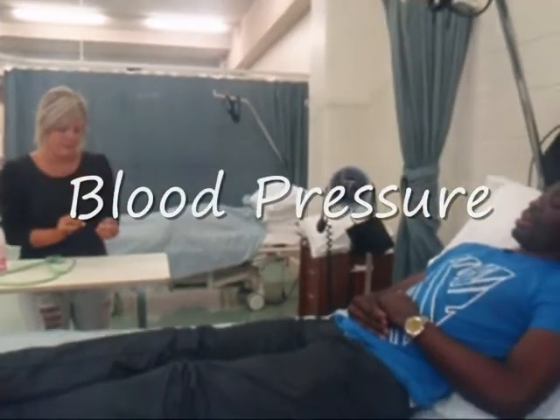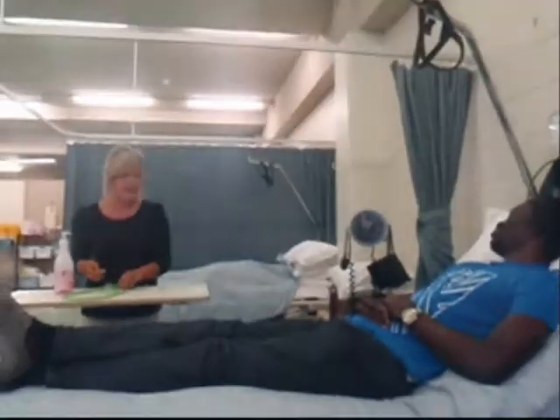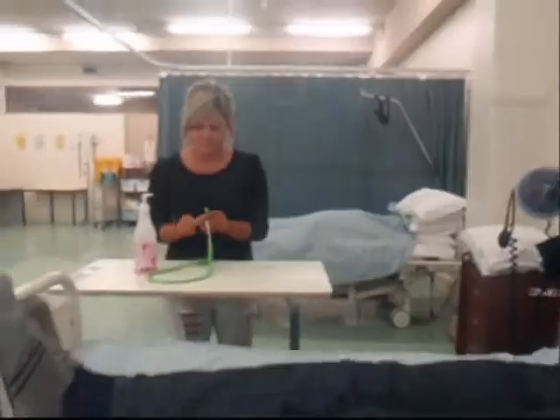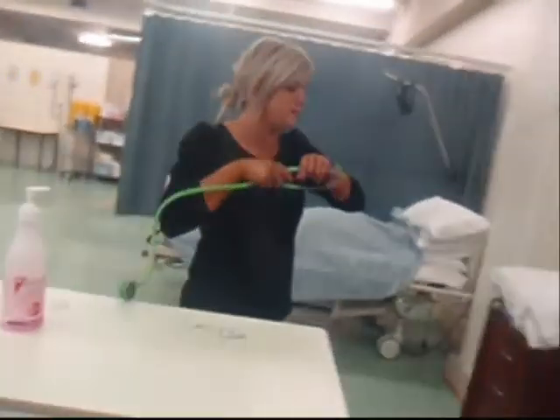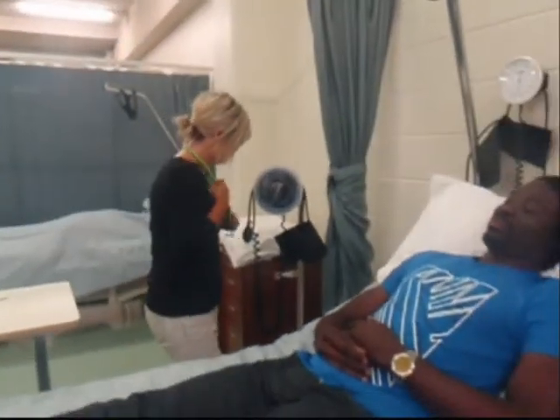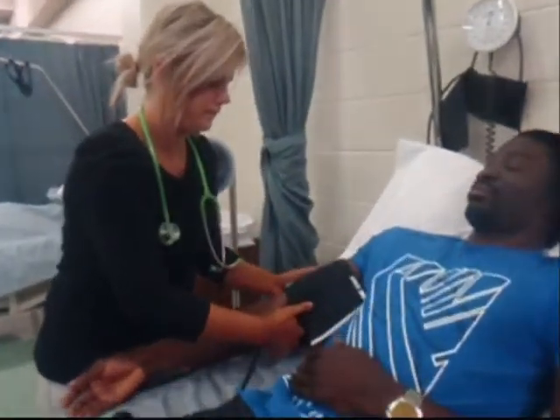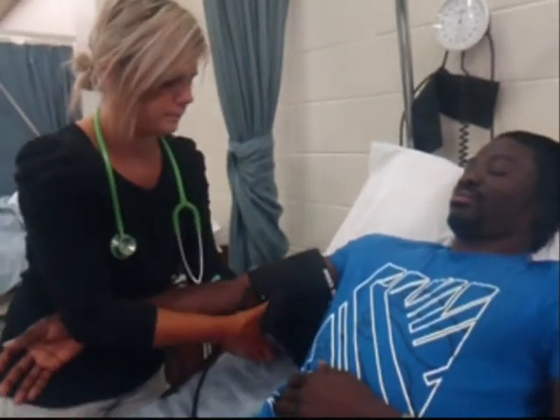Blood pressure is the force on the wall of the artery by the pulsing blood under pressure from the heart. Blood pressure is most accurately recorded using a mercury sphygmomanometer. To take blood pressure, the patient should be comfortably sitting or lying down. The cuff of the sphygmomanometer is placed on the upper arm, centred above the brachial artery.